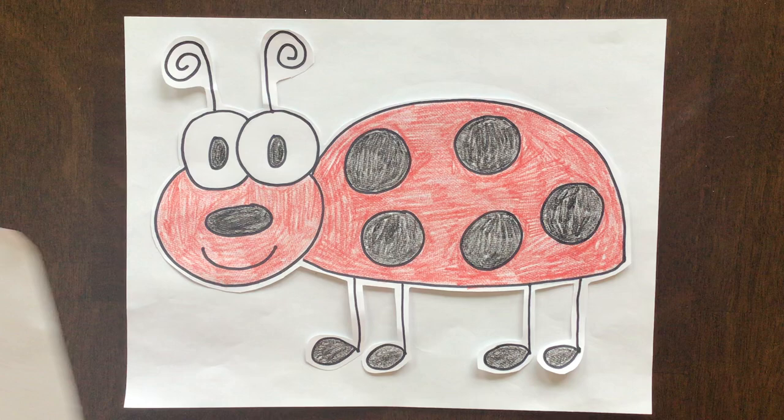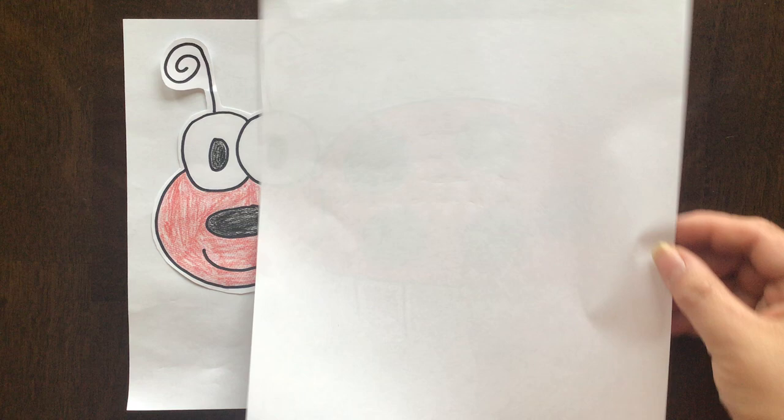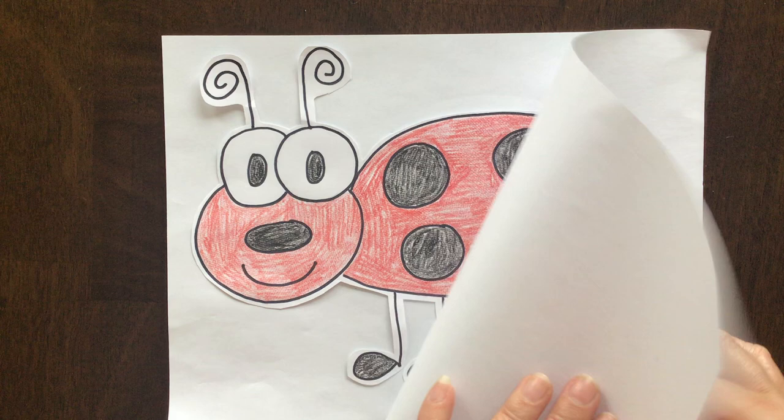The first thing I want you to do is make sure that you have your paper the right way. We want it going sideways, not up and down like this, but laying on its side like this.